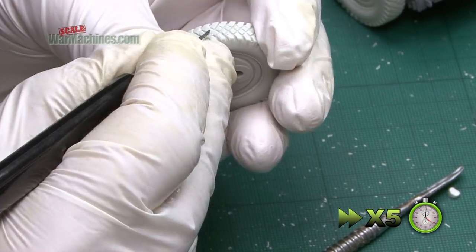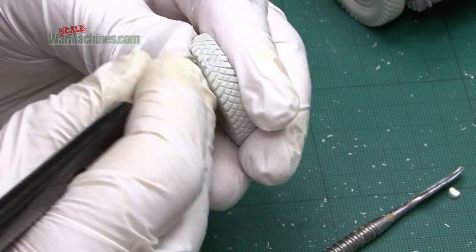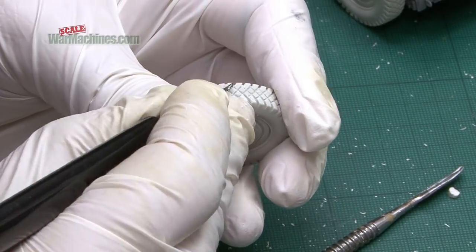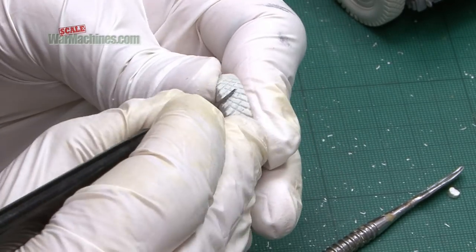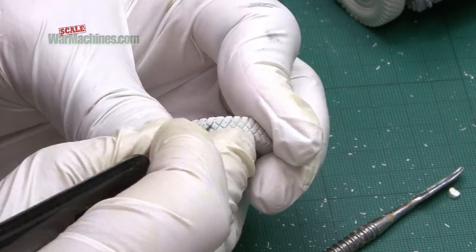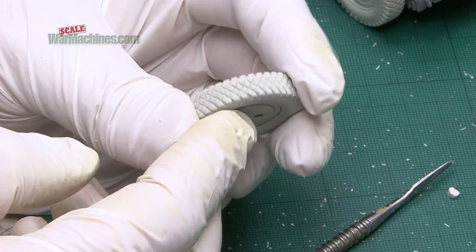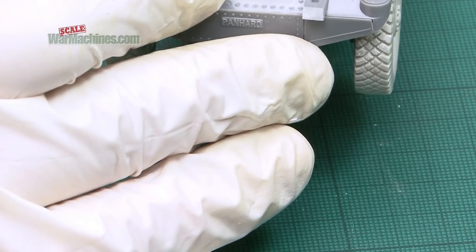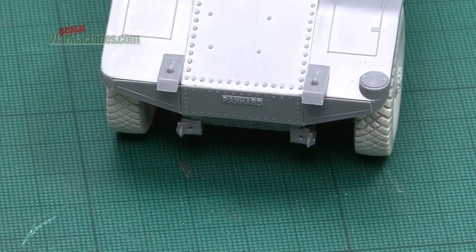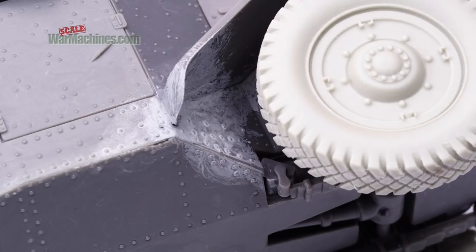Either way, we did the same process on the four other wheels and the results were pretty pleasing. As you can see, it really brings the model to life and makes it look a lot better. The enhanced level of detail really helps improve the overall look of the kit.